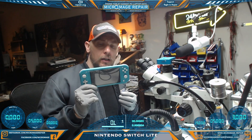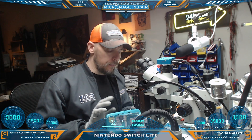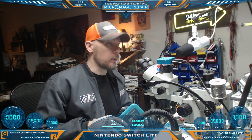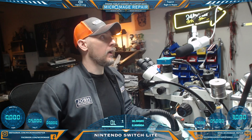Nintendo Switch Lite — checking the port. It does look like it's had a little bit of wear and tear but it doesn't look compromised. What we're going to do is perform a quick power test and switch to hand cam.